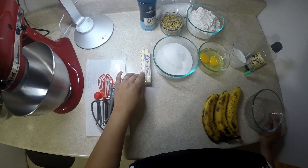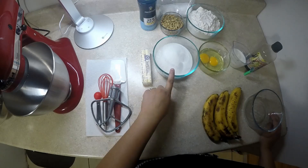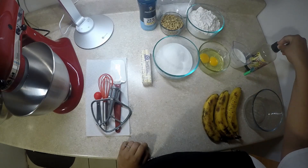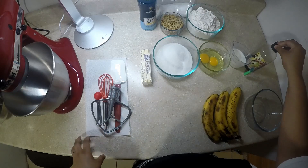We have half a cup of butter softened, which is one stick. We have one and a quarter cup of sugar, two eggs at room temperature, half a cup of buttermilk at room temperature, and we'll be putting in one teaspoon of vanilla. I'm using dark vanilla today since the banana bread will be a dark product at the end.